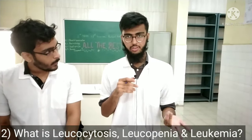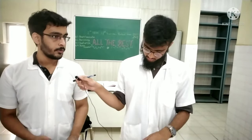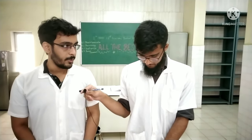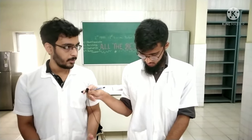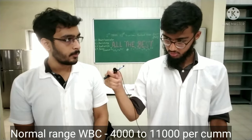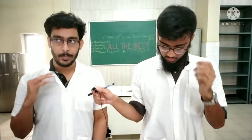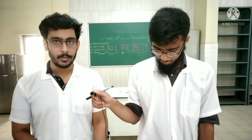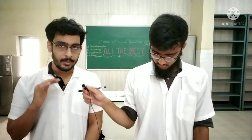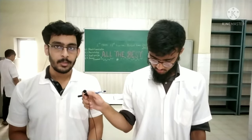Question two: define leukocytosis, leukopenia, and leukemia. Leukocytosis is an increase in WBC number, leukopenia is a decrease in WBC number, and leukemia is an excess amount of white blood cells in the peripheral blood system. The normal range of white blood cells is 4000 to 11000. In leukocytosis the number increases above 11000; in leukopenia the white blood cell count decreases below 4000; and in leukemia the white blood cell count increases well above normal.